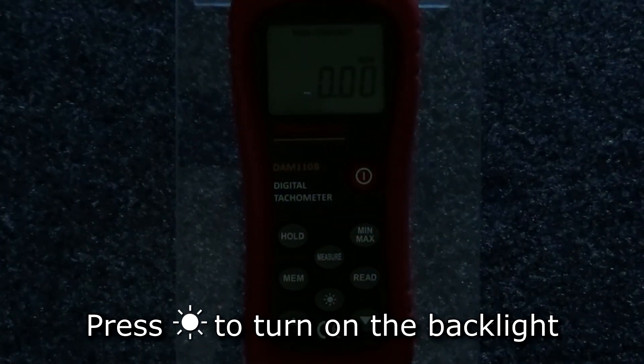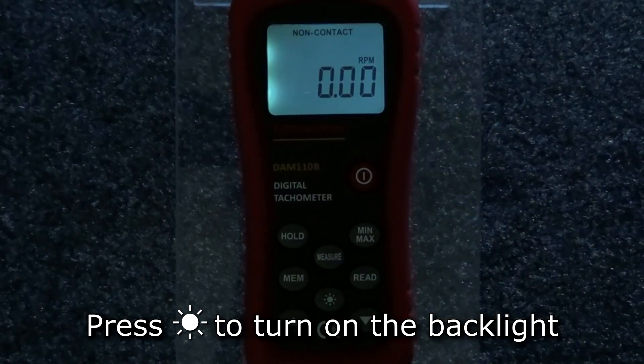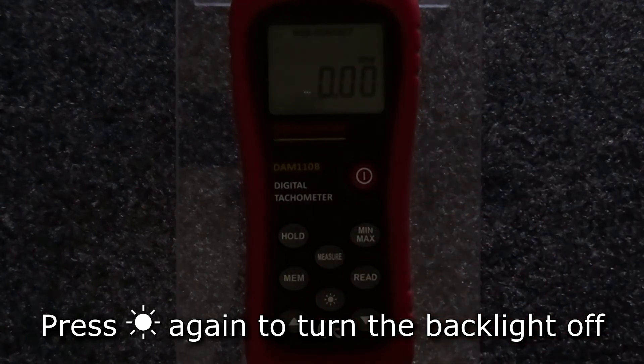To turn on the backlight to make measurements in dark environments, press the backlight button and the display's backlight turns on. Press the button again to turn the backlight off.